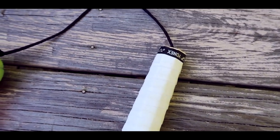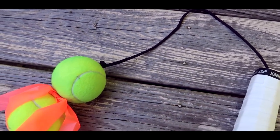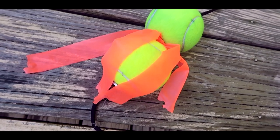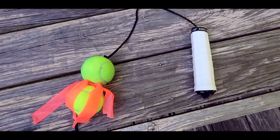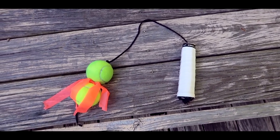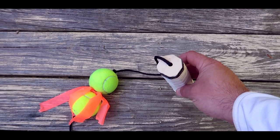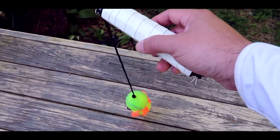Hey guys, welcome back to the channel. Today I'm doing a short little video about a tennis trainer that I made myself with materials I have lying around the house. These things run for about $60 if you want to buy one from the internet, and it's a pretty useful tool to help you develop a smoother, flowing service motion.